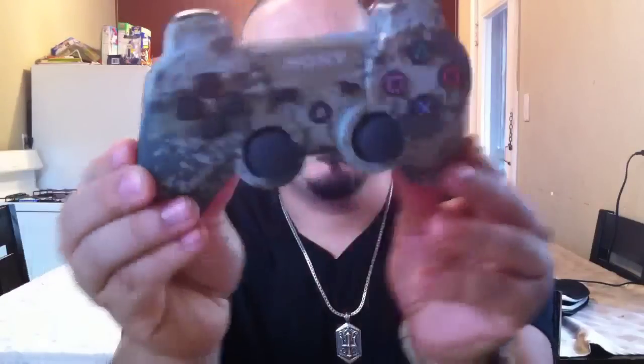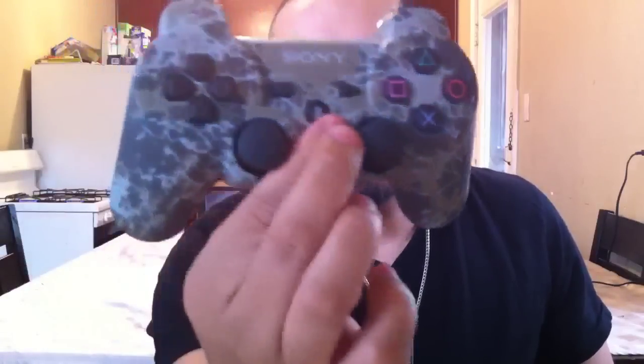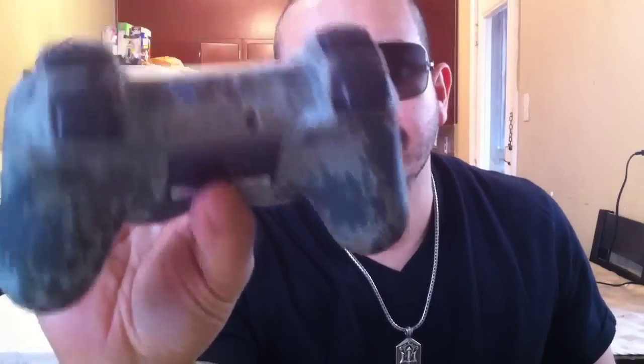Look at this sick thing right here. This is sick — and it has this smooth feeling, it doesn't feel like your other DualShock. It feels different in your hands, I guess because of the design. Look at the back — the triggers are in camo too. Where it says Sony they leave a good part visible. This is the sickest, prettiest DualShock controller I've seen. It's the most unique — when people see this they're gonna lose it. This thing is nice.